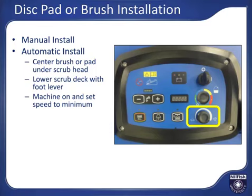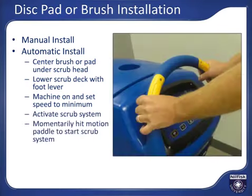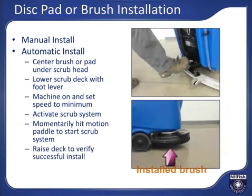Turn on the machine and set the speed to minimum by turning the speed control dial all the way counter-clockwise. Press the scrub system activation button and then momentarily press the activation switch on the handle to engage the pad driver or brush. Use your foot on the lever to raise the scrub head again to assure proper installation of the brush or pad driver.